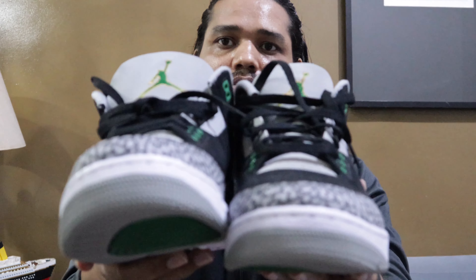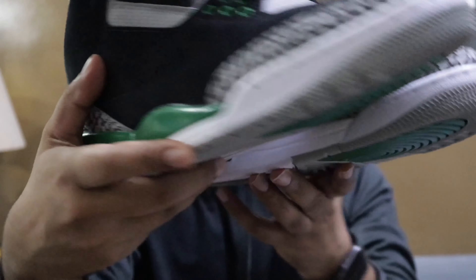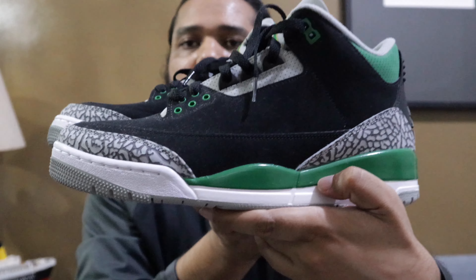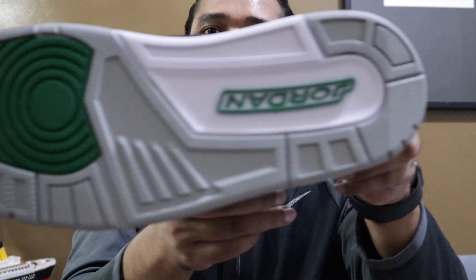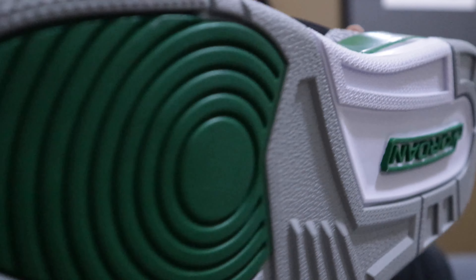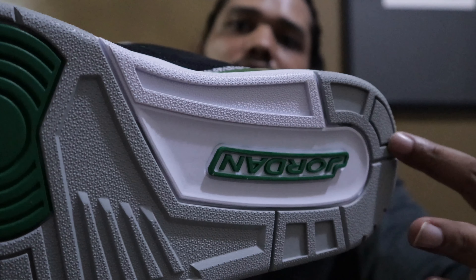Let me take out another pair as well. So these are the two pairs together. If I talk about the sole of the shoes at the bottom — here you can see Jordan, then there is white, green, gray.